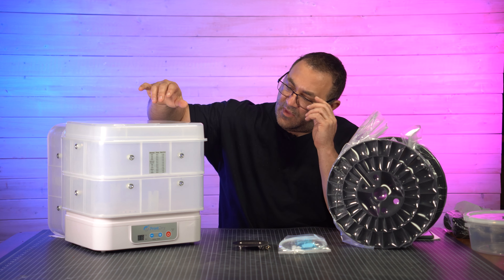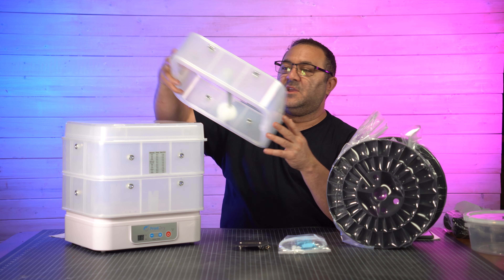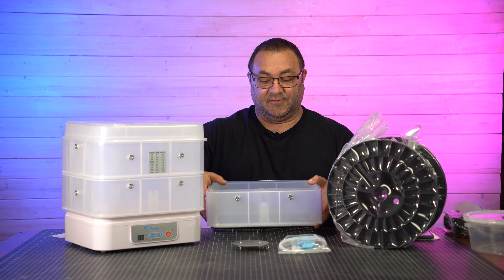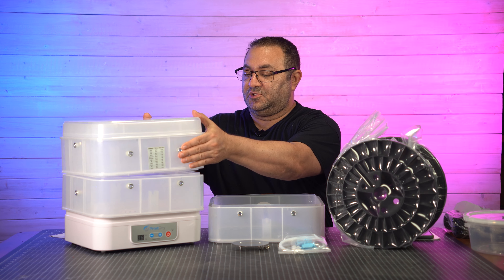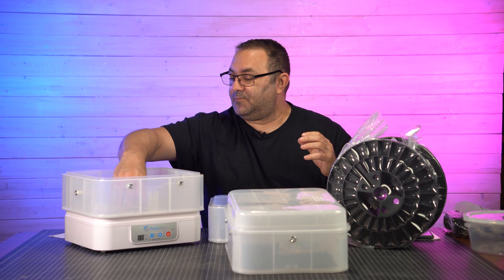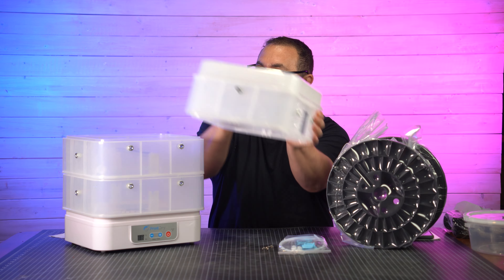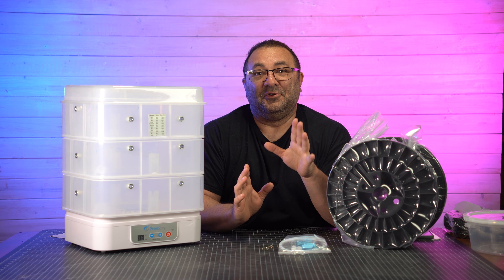I believe this was $199, and then you need to pick up the attachment that'll let you do the 5K spools. It's really just another tray, but it'll sit in the middle of the existing trays and has a rod that comes with it. So what you do is you take the standard tray off, put this one on, back in, then put this piece here and then this one on top of it, and that will hold this monster and dry it.